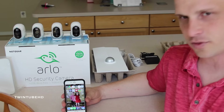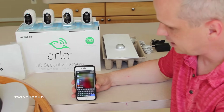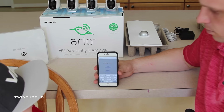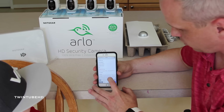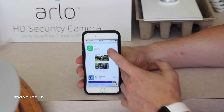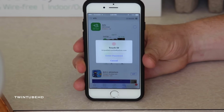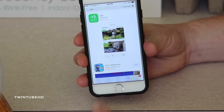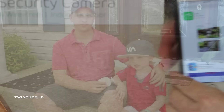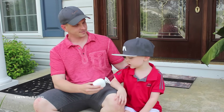Now let's walk around and find out where we're going to put our cameras. But before we do that, let's talk quickly about the application in the App Store if you're using iPhone, which you'll need to monitor your home system remotely. We're just going to type in the word Arlo into the App Store and there it is. Let's go ahead and download it so when we get back from surveying, we'll be ready to set up our new system. Ready? Let's do it.